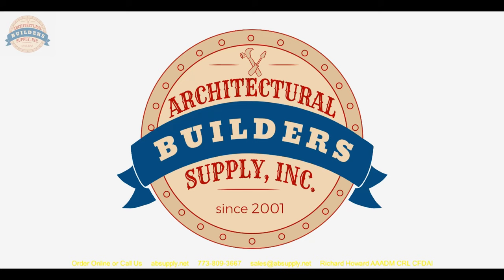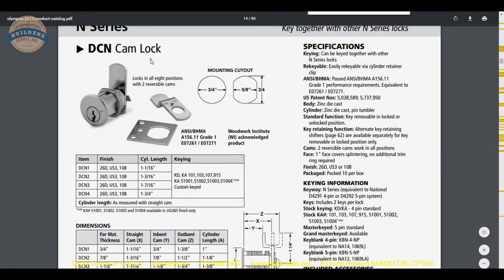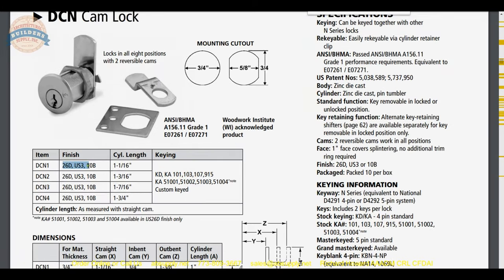There is a link below this video to the cut sheet — let's take a look. The DCN1 is available in three finishes: satin chrome, polished brass, and oil rubbed bronze. The cylinder length is one and a sixteenth. When I measure one and a sixteenth, that is from the underside of the head of the cylinder to the back of the plate on the rear side, and I will show you the dimensional properties on camera. Olympus is a very customer and distributor-friendly company with exceptional technical support.